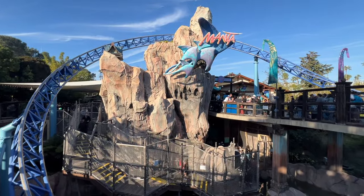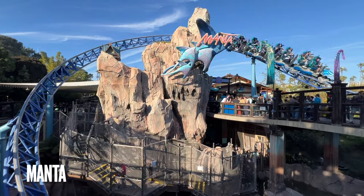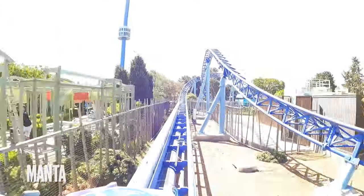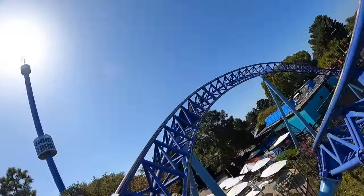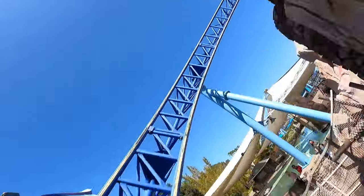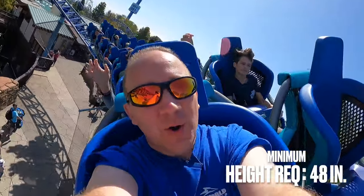The next two rides are considered family coasters. The first is Manta, which is easily the most popular ride at SeaWorld San Diego and for good reason. Its fast launch, twists and turns and drops provide a fair bit of air time. With only a lap restraint, you feel every bit of the thrill of this family-friendly coaster with a 48-inch height requirement.